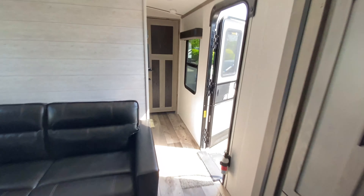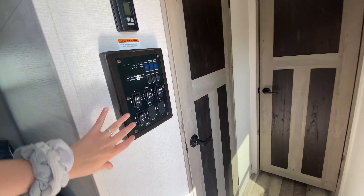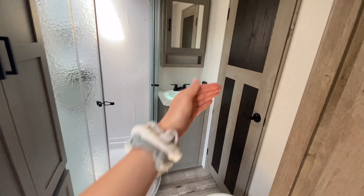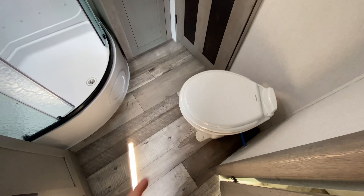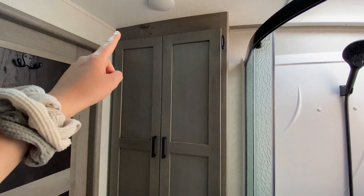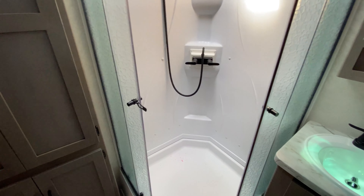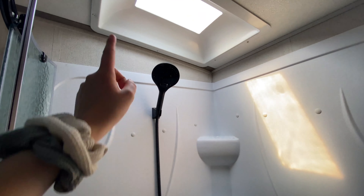Moving along to the other parts of the camper, you have your control panel right across from your main entrance — that's where you can access slide outs, awnings, and all of that. You have a pass-through bathroom into your master bedroom. Directly to the right is your porcelain foot-flush toilet, and to the left you have floor-to-ceiling storage for your bathroom with lots of space for washcloths and towels. Across from your toilet is your rounded, angled shower with lots of room to turn around in and a skylight.